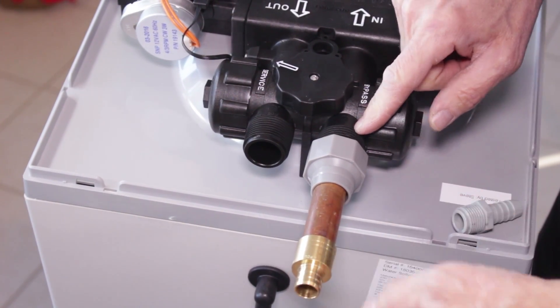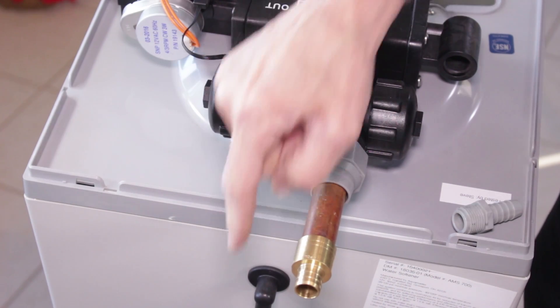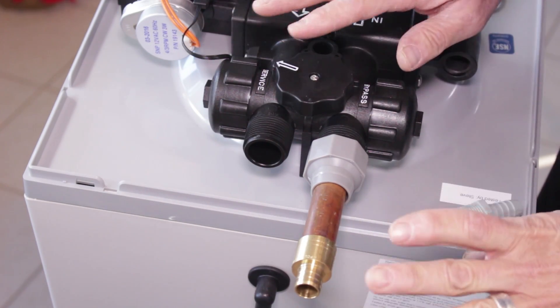At this point you want to check flow direction — that the water flows in and flows out the correct way. This is very important.